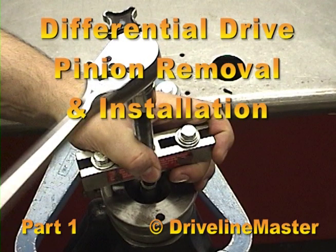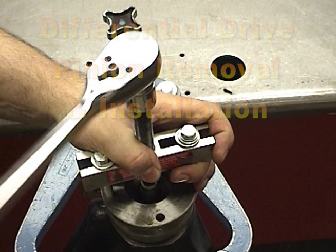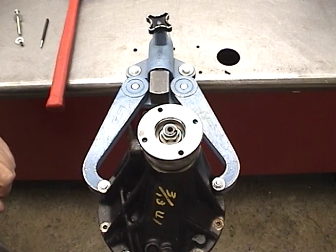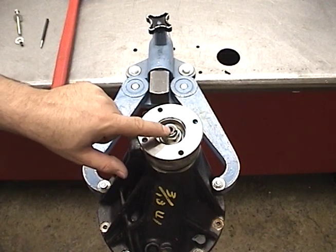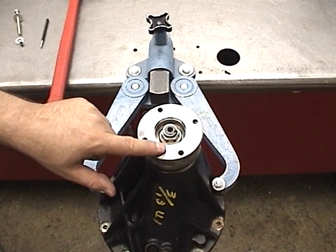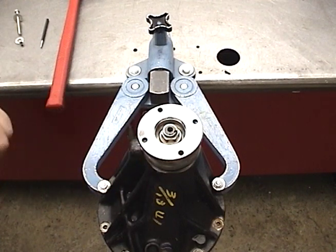Differential drive pinion removal and installation. Before removing your pinion, you have to take the flange off. You should mark the pinion to the flange. We're going to do that with a centering punch.